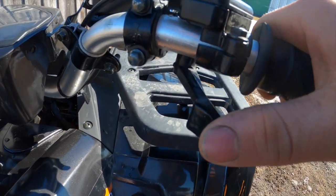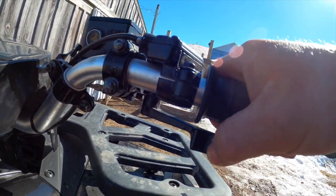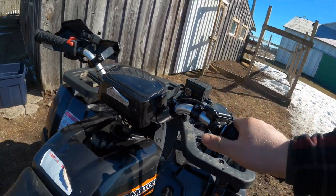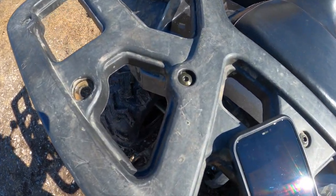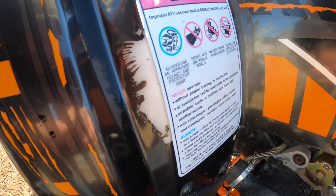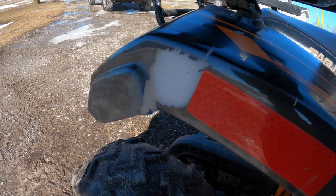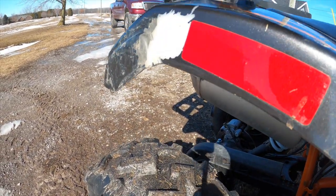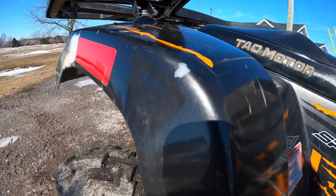The next problem was the thumb throttle — it was getting very hard to push. I found the thumb throttle shaft bore was worn out and wasn't holding the shaft straight. These things are all over Amazon, so I just ordered one and threw it on. Also, the first time I decided to wash the ATV with a pressure washer, it easily just took the paint right off the body. Next time I'll probably just use a hose, maybe a soft mitt, and wipe the dirt off.